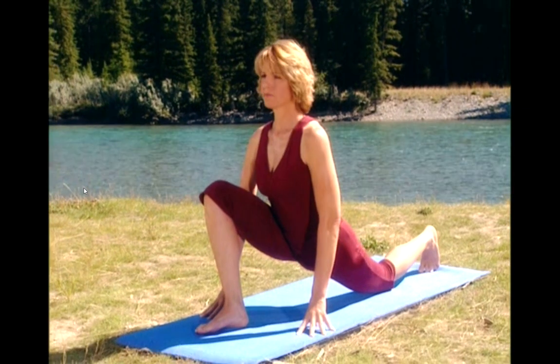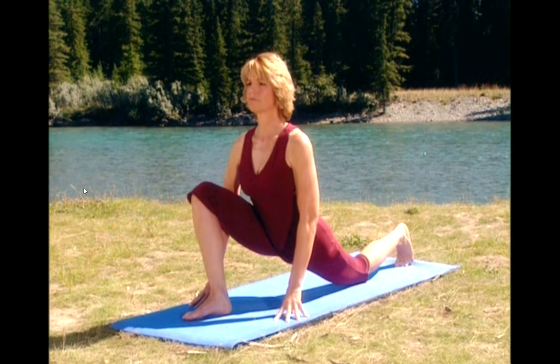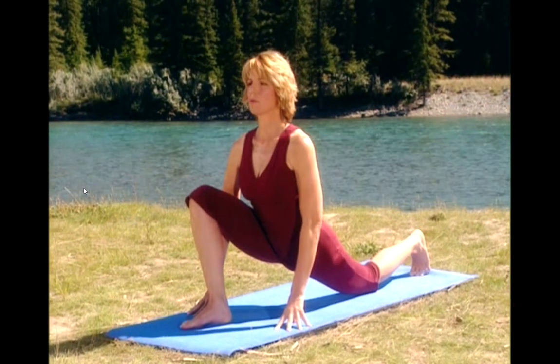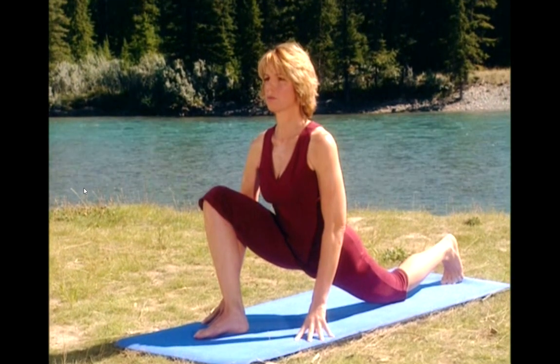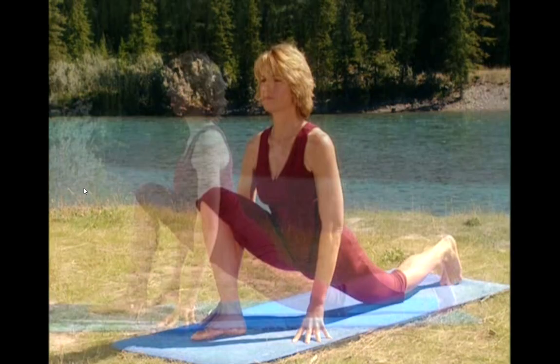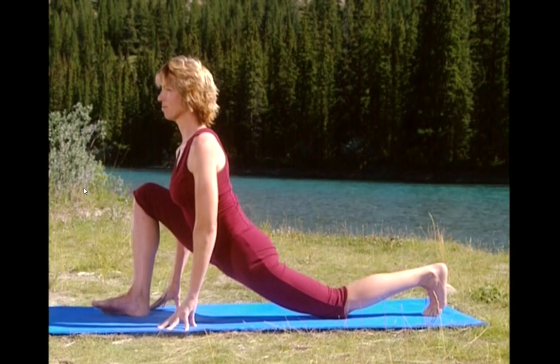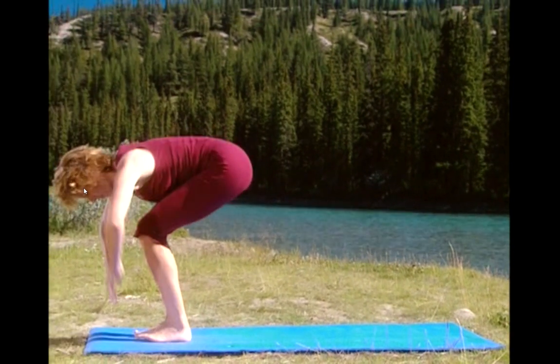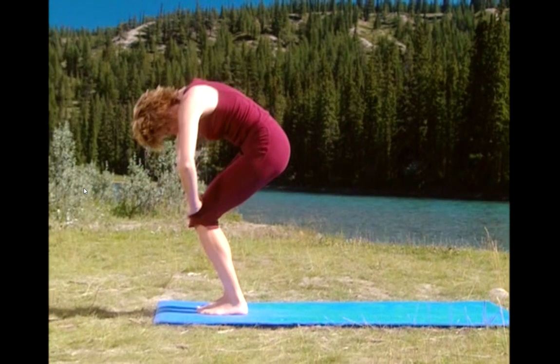Hold the stretch for the front of your hip. Take a deep breath in. And exhale. And really sink into it. Now lengthen the back leg. Bring the feet together. Bring your hands to your knees. And round up one vertebrae at a time.